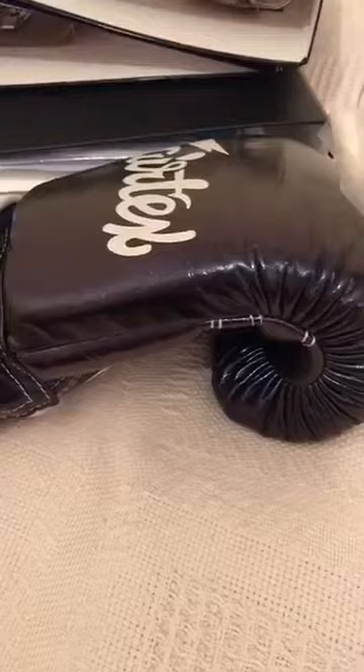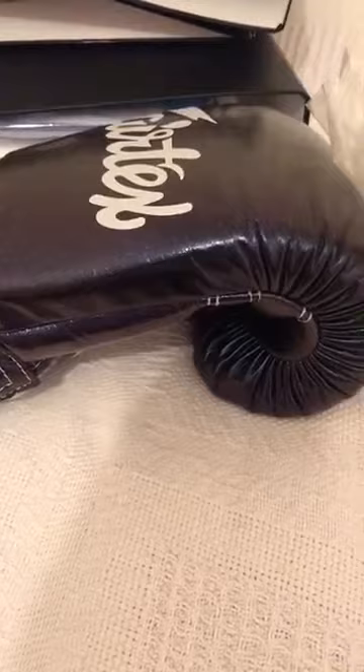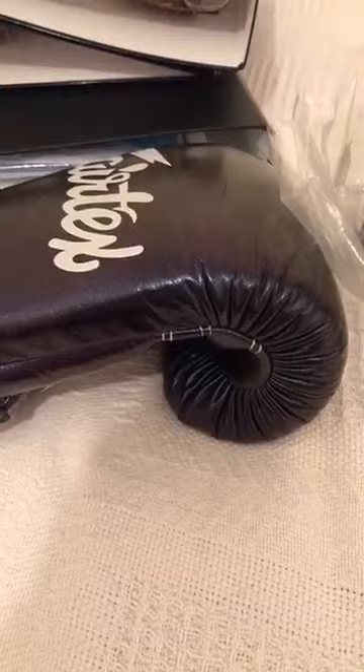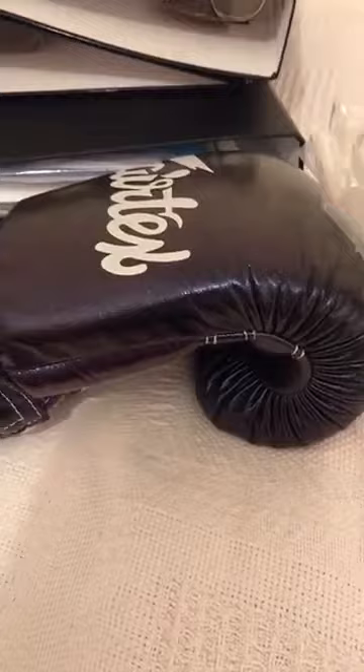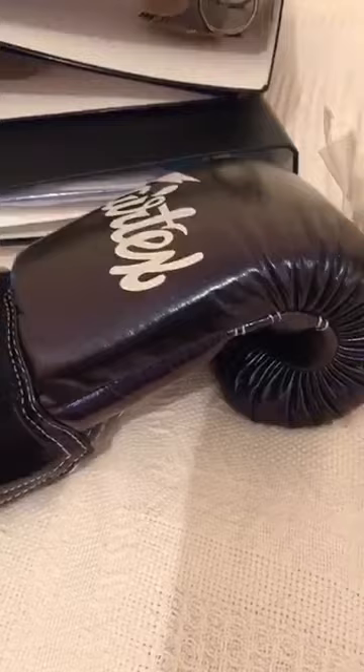Fairtex gloves are a very very good glove. I used them for a number of years before changing to Top King. My Fairtex gloves lasted a long long time — I was using them for bag and pad work as well as free sparring with a 16-ounce pair. In the end I compacted the foam so much that it was hurting my knuckles on the pads and bags, and the velcro went too — but I'm talking maybe four or five years of use.